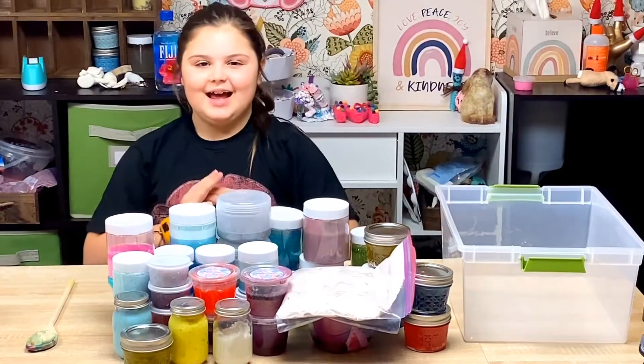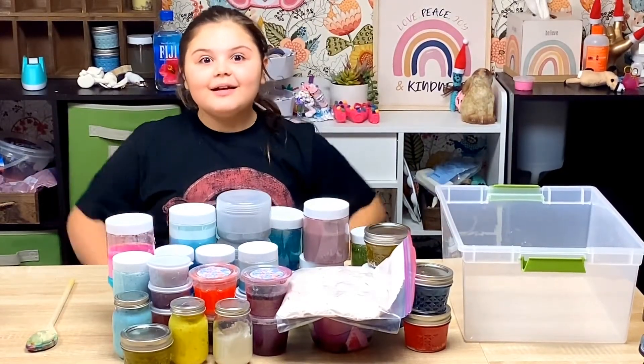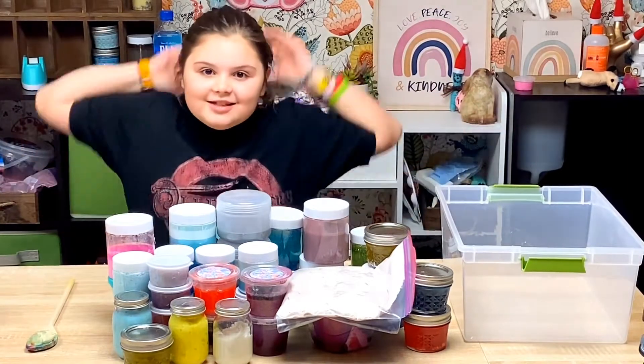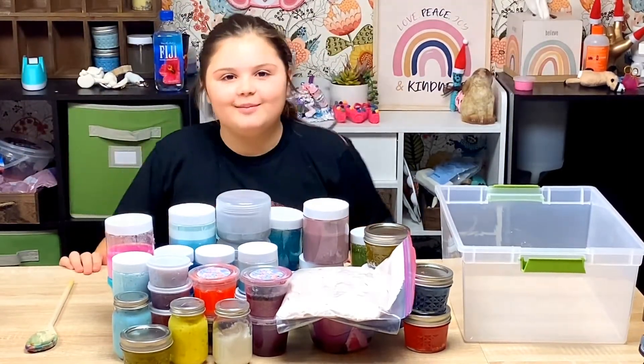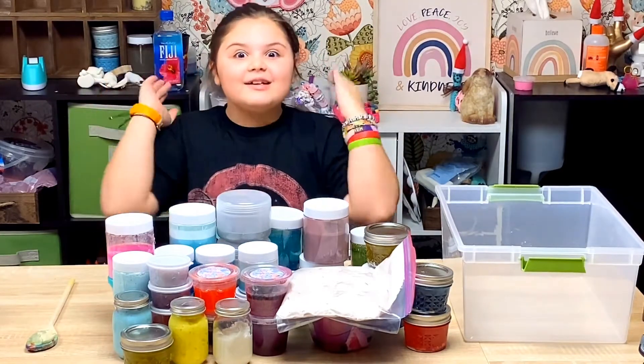What's up guys? It's Hashtag Molly here. Today we're doing a giant unactivated slime smoothie. Well, not all of them are unactivated, and there's 47 of them.